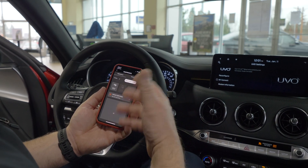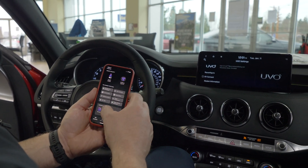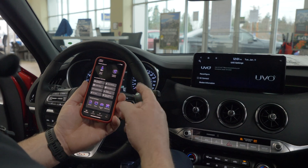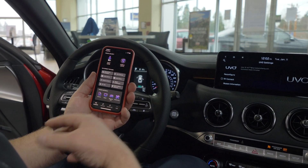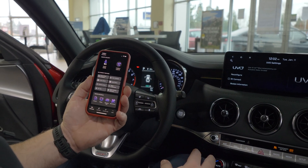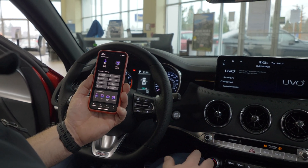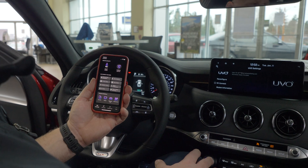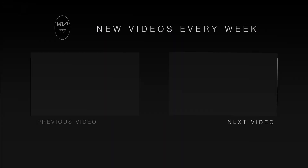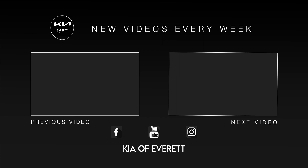See your maintenance schedule. Schedule maintenance appointments. See your manuals electronically. See your training videos on any of the technology in question. Look at your warranty information. Find a dealership. All kinds of different things you can do with this application. It is absolutely free for the first year of ownership of your new Kia vehicle. Eventually it does become a pay-for service, and they will contact you to show you what those plans are and the various levels and prices. Once again, my name is Douglas at Kia of Everett. If you have any questions, please feel free to contact me. We'll see you next time.